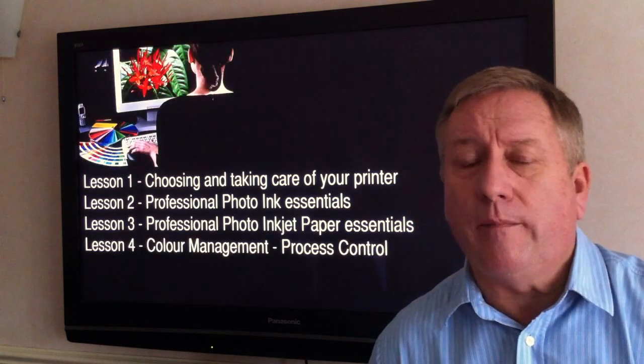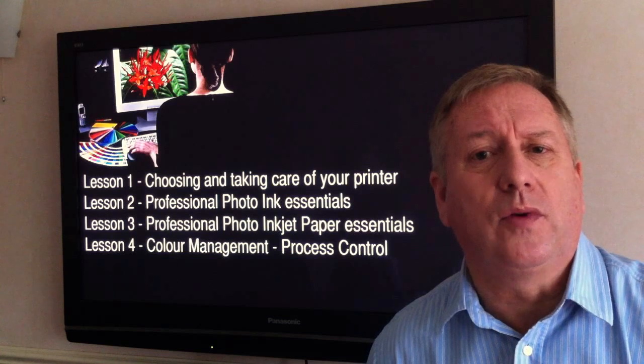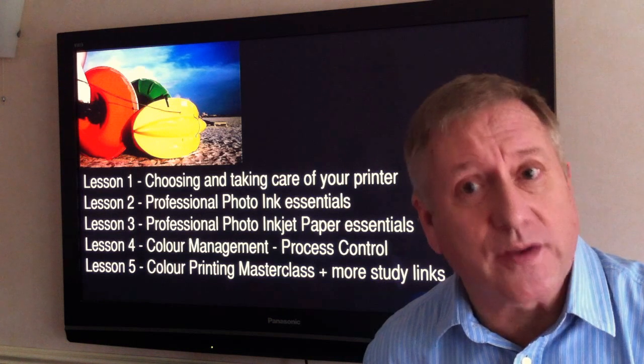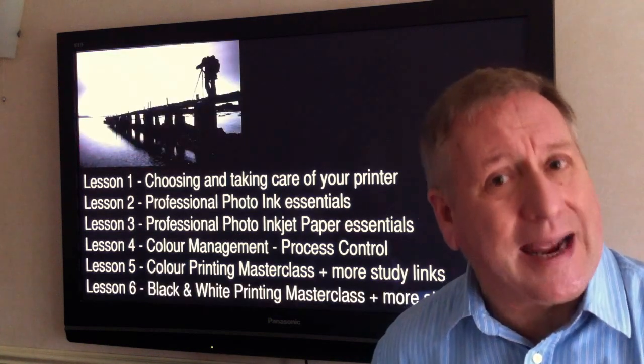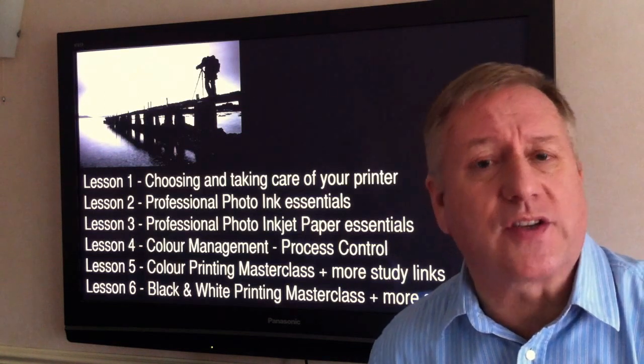Lesson 4: Color management and process control. Lesson 5: Color printing masterclass with further study links. Lesson 6: Black and white printing masterclass with further study links.